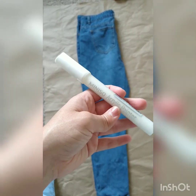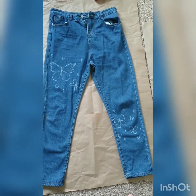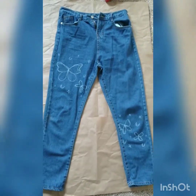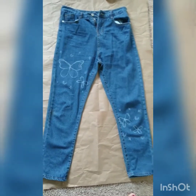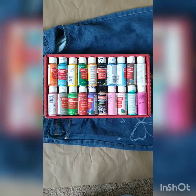So here it is. I'm going to be making some cute butterflies and little tiny moons and stars — I think it looks pretty cool. I'm thinking maybe the butterflies could be pink or orange or yellow or something like that, so let's see how it goes.